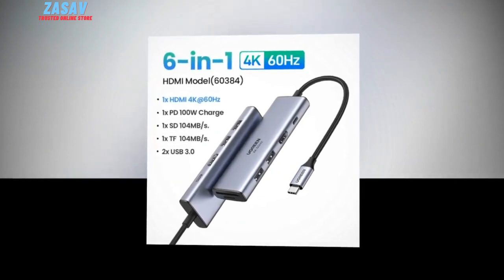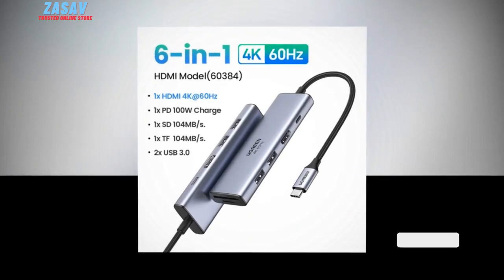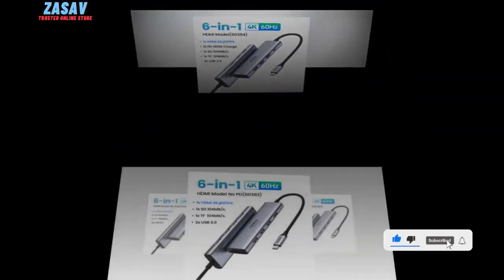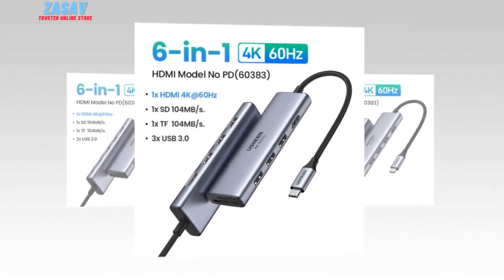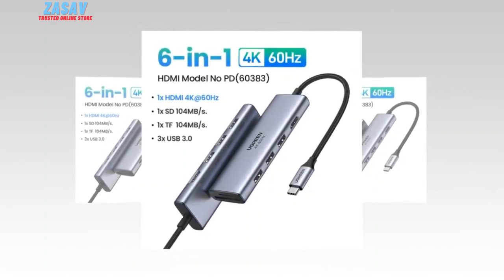These hubs offer a simple and efficient way to expand your laptop's connectivity options, allowing you to connect multiple devices simultaneously. Among the numerous options available, the Ugreen Fork 60's USB-C hub stands out as a top contender for those seeking seamless connectivity and enhanced productivity.